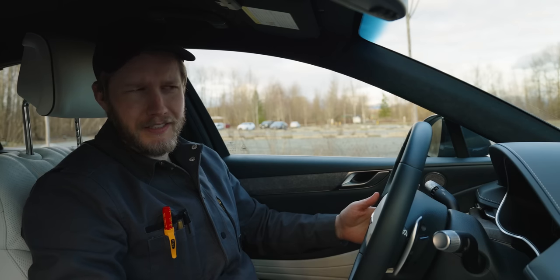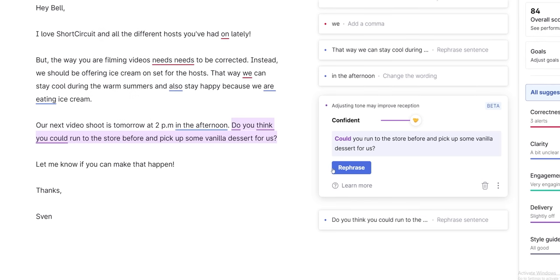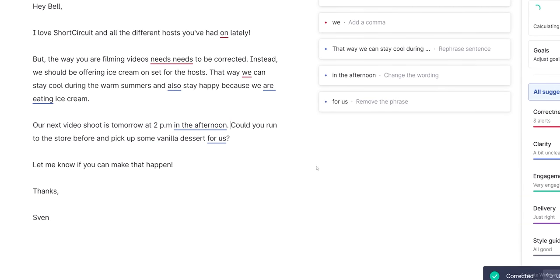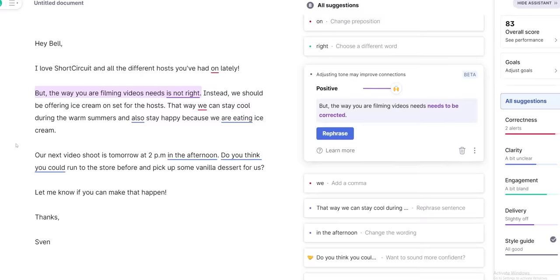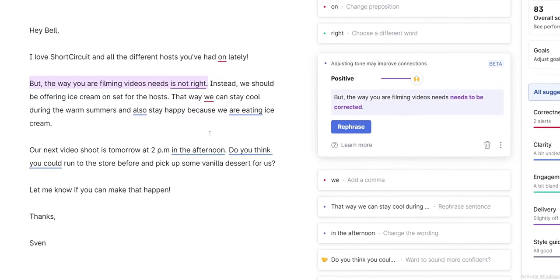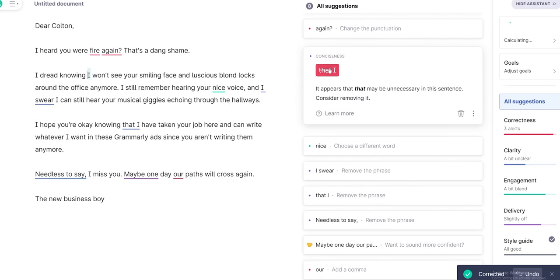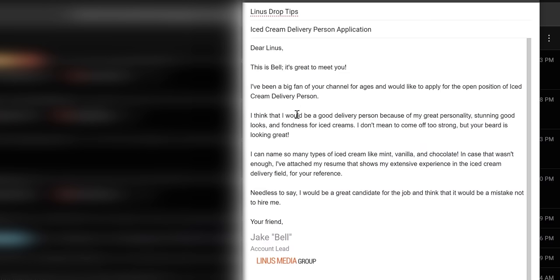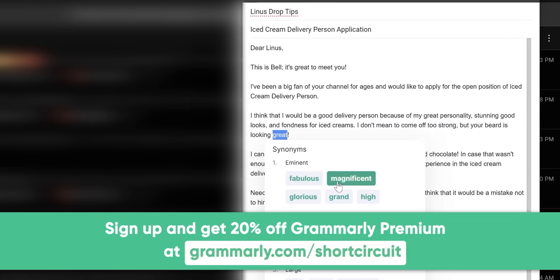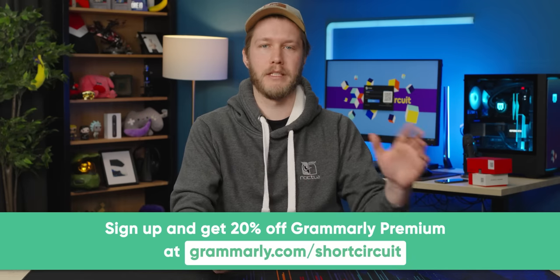Thanks to Grammarly for sponsoring this video. When it comes to work, communication is key, even if you don't have a writing job. Miscommunication can lead to confusion with your team, which can lead to delays. That's why we recommend checking out Grammarly's premium tone rewrite suggestions feature — it will help you by providing suggestions to ensure your writing comes across clearly and confidently. Go to grammarly.com/shortcircuit to sign up, and upgrade to Grammarly Premium for 20% off.